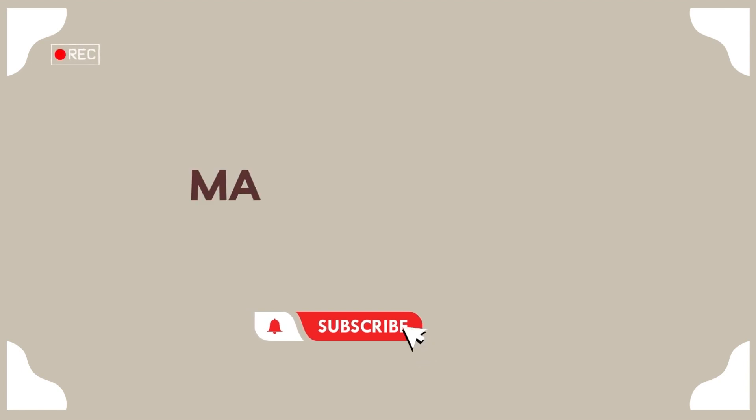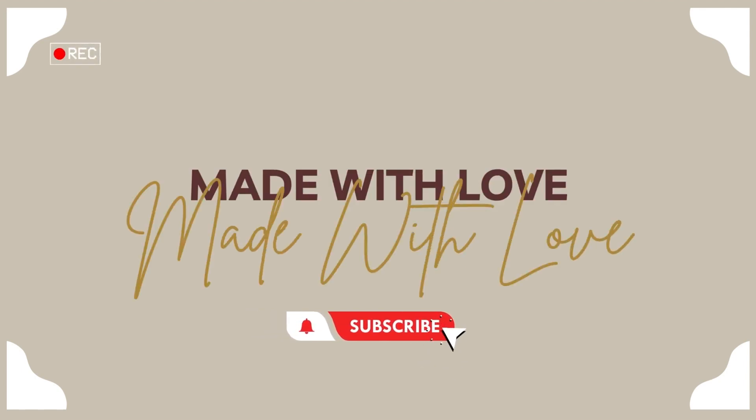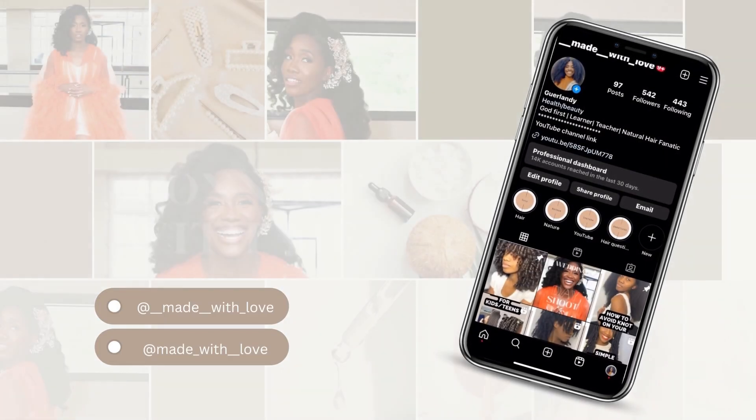If you are needing inspiration on how you can style your hair in a way that is simple yet elegant, under 15 minutes, then this video is just for you. Hey there beauty! Welcome or welcome back to my hair channel. In this video I'm going to share with you how I achieved this beautiful hairstyle on my natural hair. So if you want to see how I do it, keep on watching.